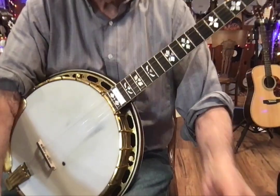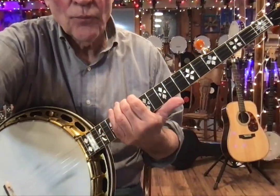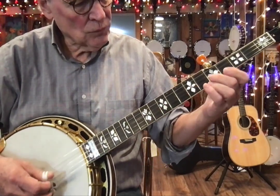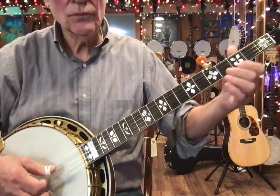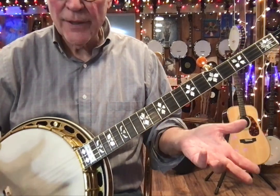So that is the break. I will play the break again, slowly. 3, 4... And then you repeat the same thing over.